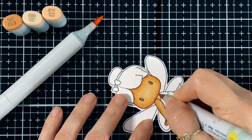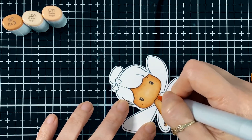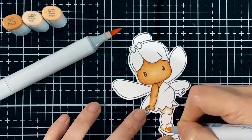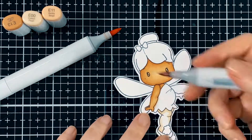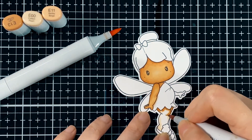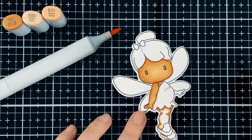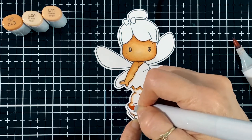Putting some color on the little neck part. Don't forget to subscribe to this channel if you don't want to miss any of the videos and updates on new releases like this one. Now I'm just doing the little legs — she's got nice little chunky legs — so I'm just coloring that in.